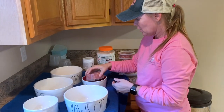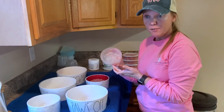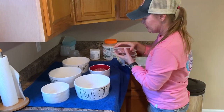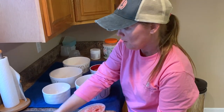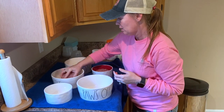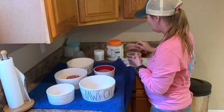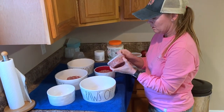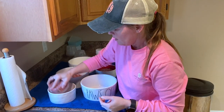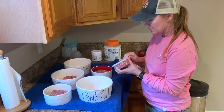Everybody gets half a pound in the afternoon except Tua — he gets a whole pound. This is just what we prepared earlier, and we're trying to hurry because we've got some hungry babies outside dying to come in.